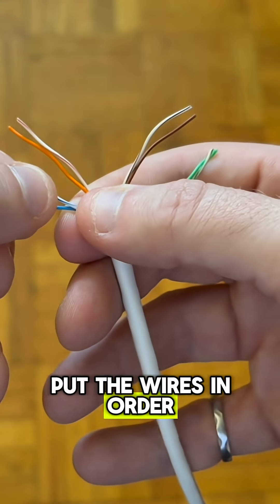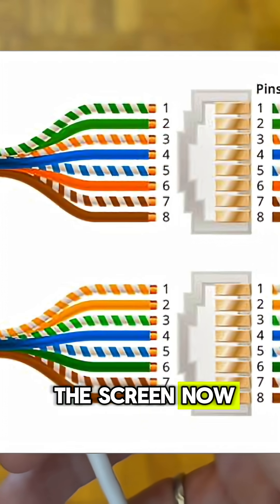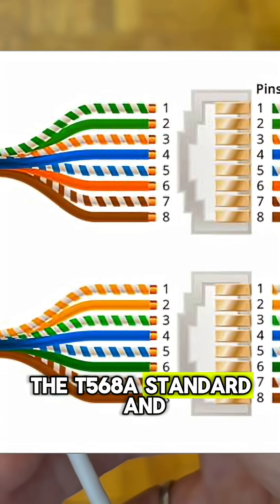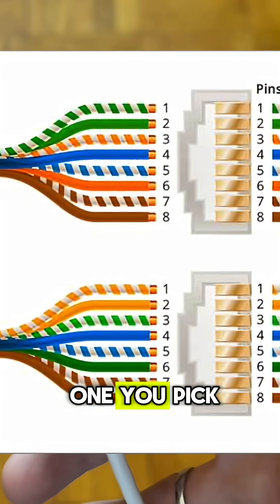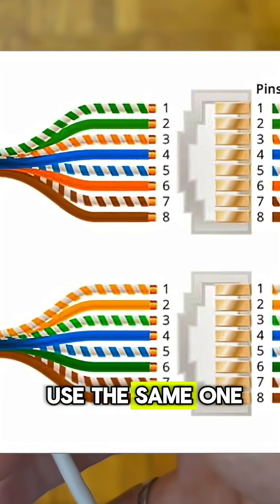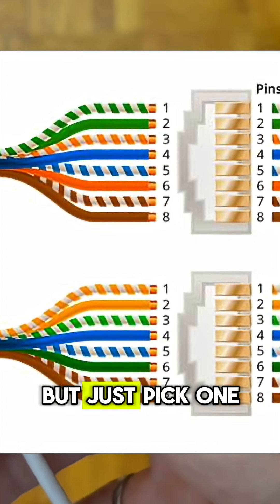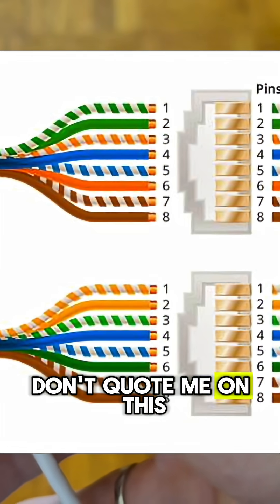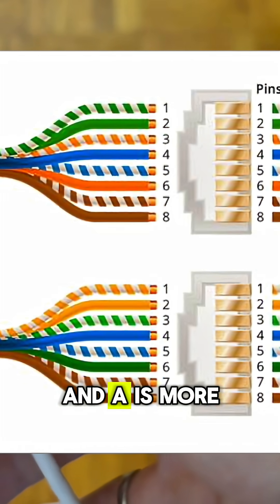Now we're going to put the wires in order. There are two different orders you can choose from: the T568A standard and the T568B standard. It doesn't matter which one you pick — just pick one and make sure to use the same one on both sides of the cable. I'm going to be using the B standard today. My understanding is that B is more common in North America and A is more common in Europe.